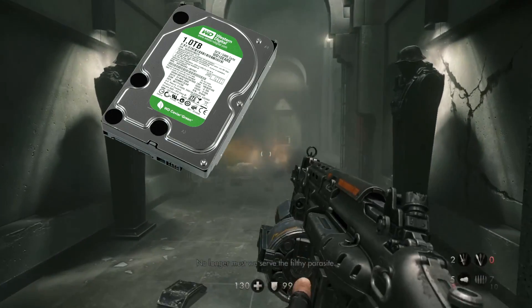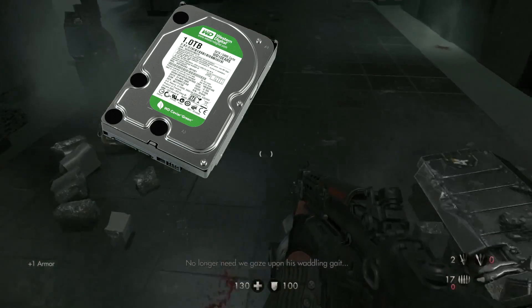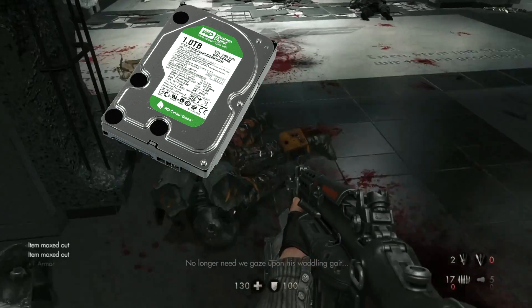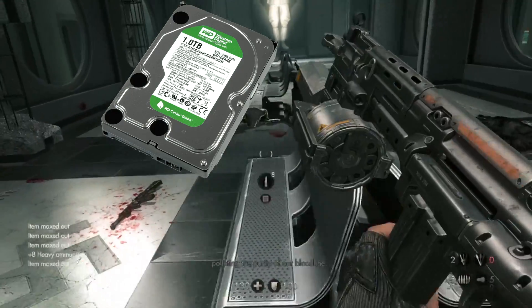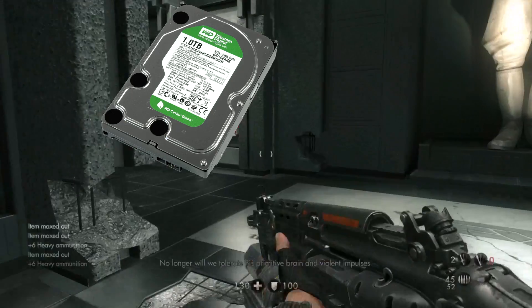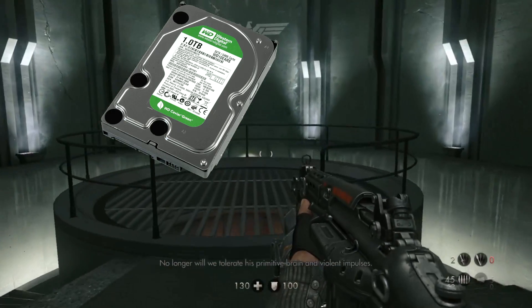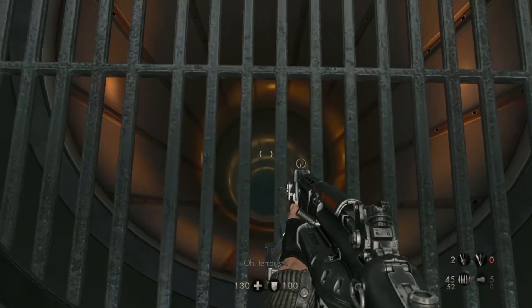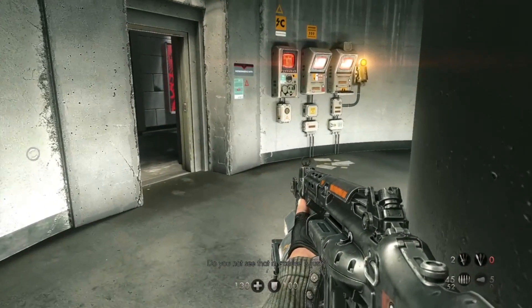For storage, I'm going with the Western Digital Caviar Black 1TB, 3.5-inch, 7200RPM. It's a really good hard drive for the price of only $50 — you can store all of your games on there easily, and it's easy to upgrade in the future because the case has more hard drive bays. It's already future-proof, as I would say.